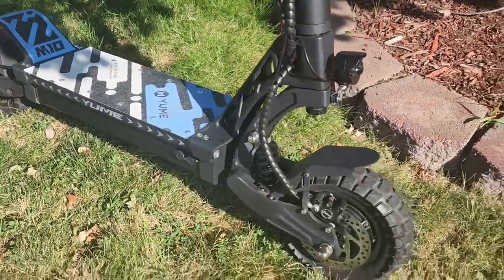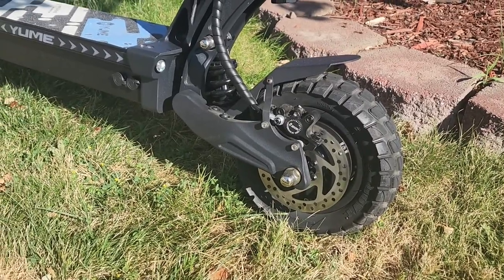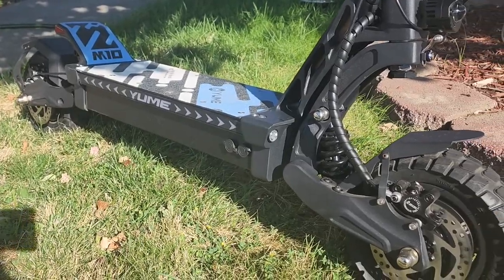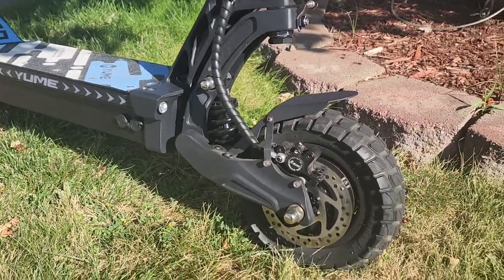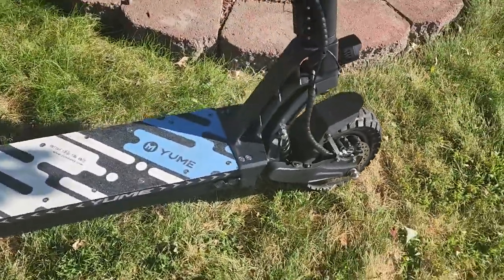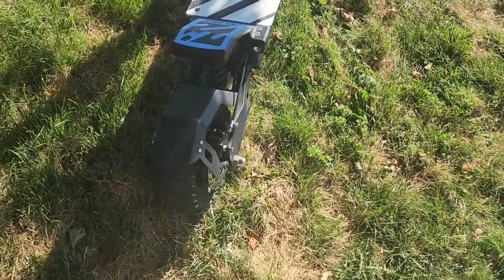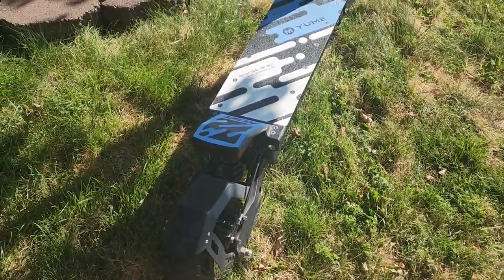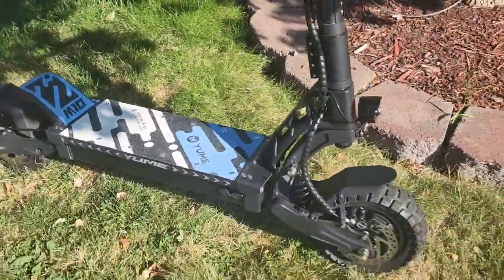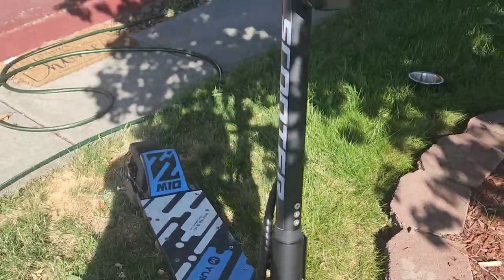The torque is really good. It's got dual 1200 watt motors. I've gotten it up to 44 on the display — I haven't GPSed it yet — but the torque is really good. It's got the same motor that's on the Yumi Y10, but this is a 60 volt scooter, so the torque is a little bit better on this one. The Y10 doesn't have a lot of low end torque, but it cruises at 40 miles an hour.